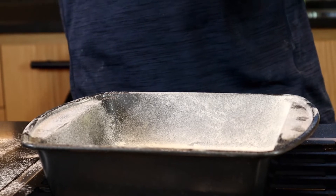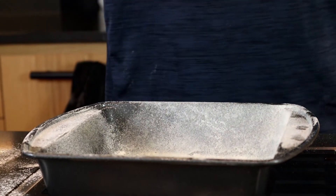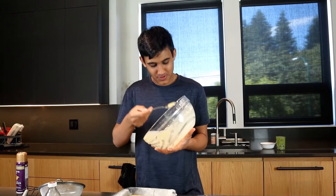Let's dump our batter into our pan. Let's put it on 350 for 30 to 40 minutes.